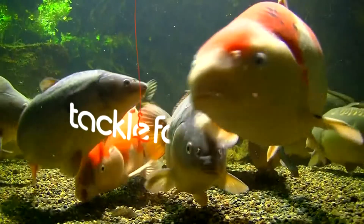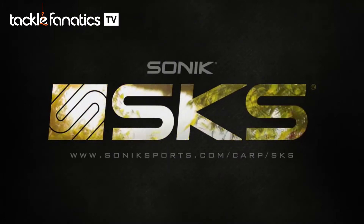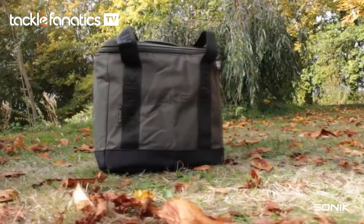Welcome to Tackle Fanatic TV. How you doing guys? I'm David Wright from Team Sonic, and what we're going to do today is run through some of the products in the Sonic range. We're going to look at the SKS Cool Bag.